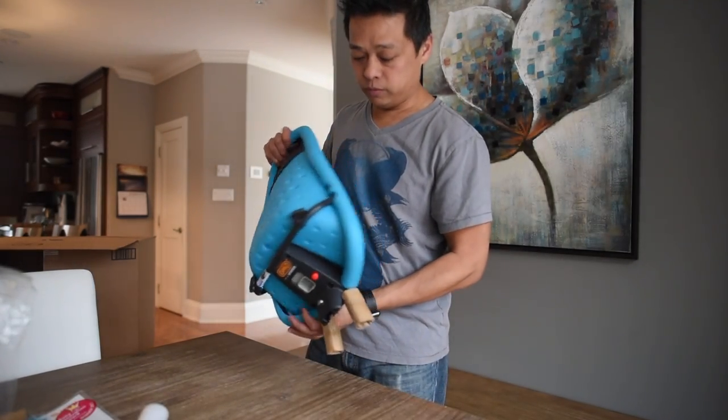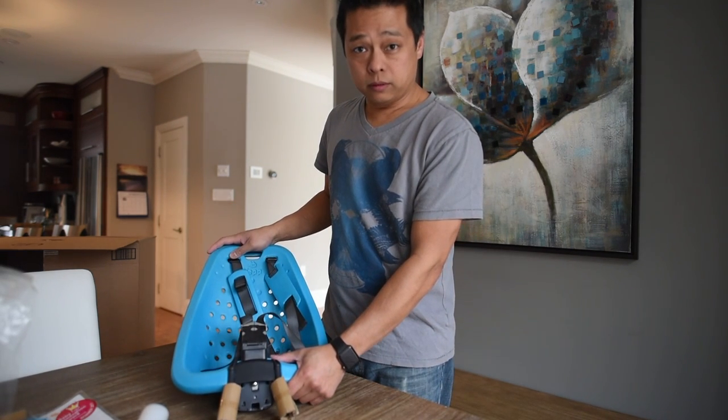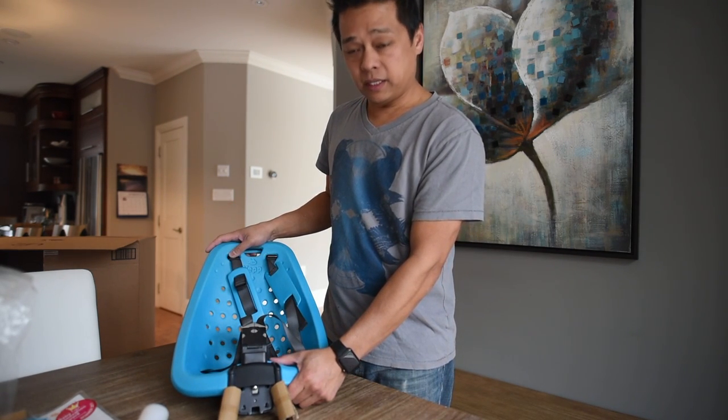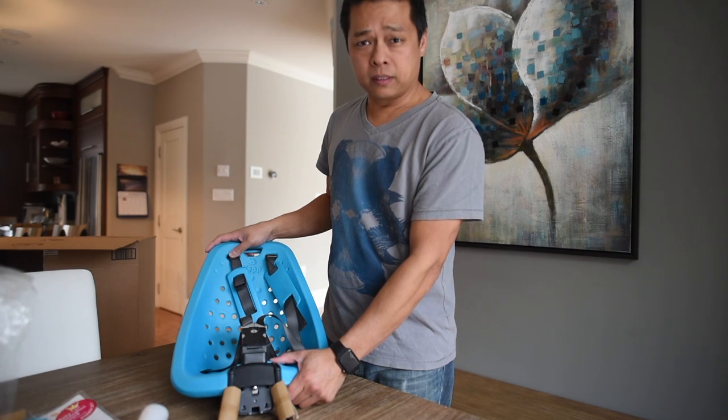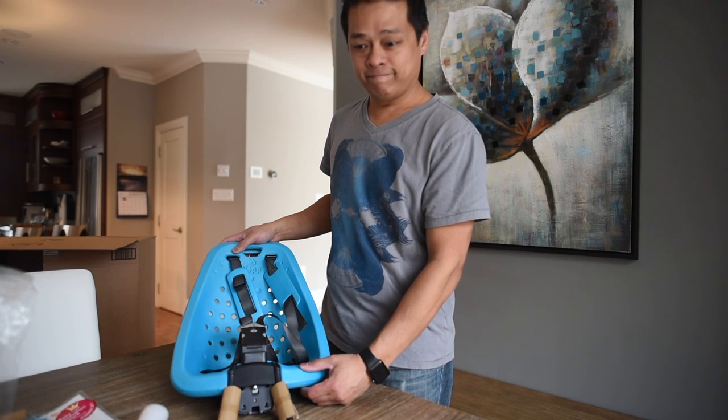As you can see I got the ocean blue color. I will be mounting it outside on the new bike. I'll briefly describe that process as well and we'll see how easy it is. Stay tuned.